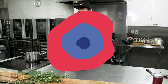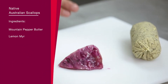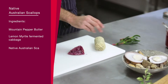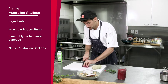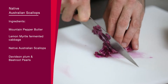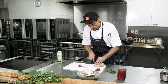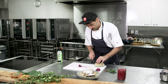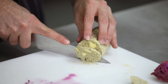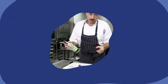Now that we've finished our pearls, we have our mountain pepper butter log and our fermented cabbage. We're going to use all three of these with our native Australian scallops. I'm just going to shred a little bit of the cabbage — this has been fermenting at room temperature for three days. Then I'm going to slice two bits of the butter, one for each scallop. These scallops are raw and we're just going to blow-torch them.